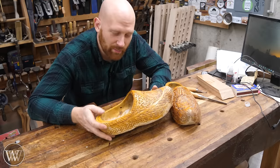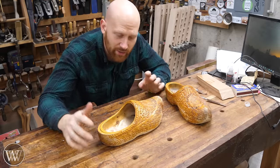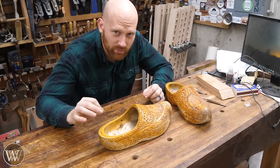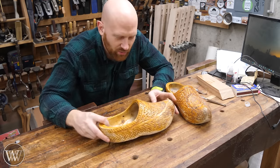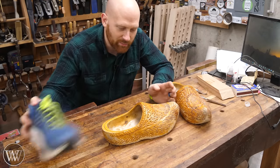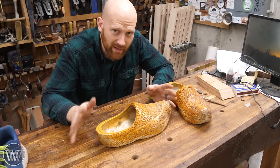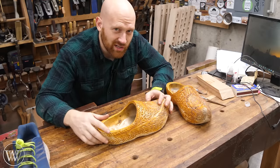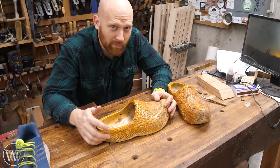A lot of people are worried about slippage — how safe are these on the floor, do they slide around a lot? On a regular concrete floor, these do tend to slide a little more than normal gym shoes. But with all the wood chips and curls on the floor, they actually have about the same amount of friction as my normal shoes. On clean concrete they do slide a bit more, but not that much. In the four years I've had them, it hasn't caused me any problem, so it's not something I really think about or worry about.